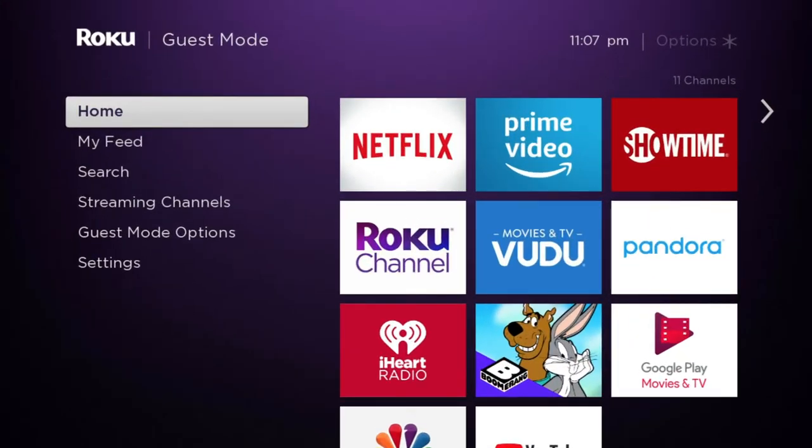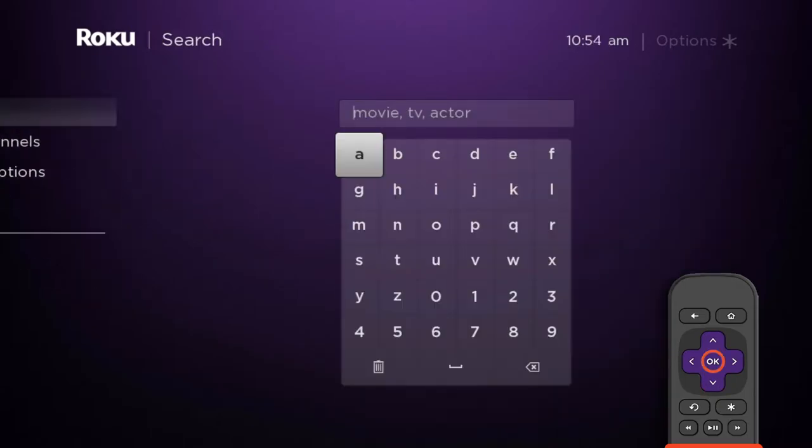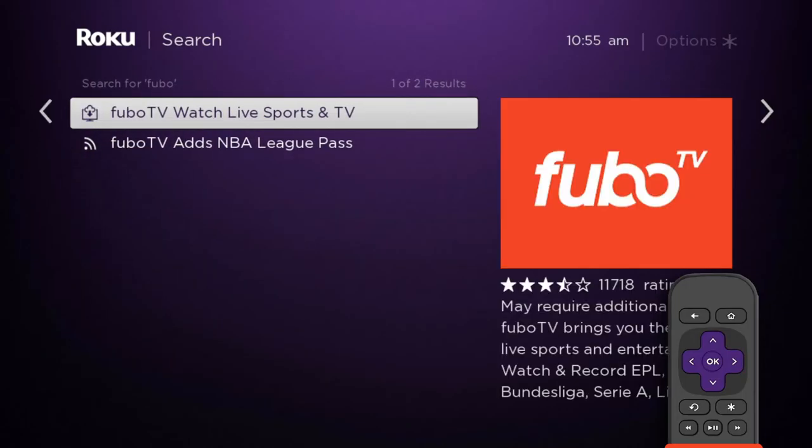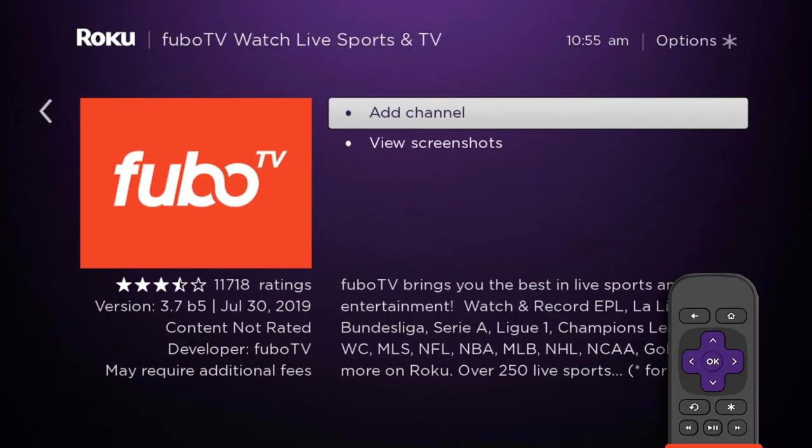From your Roku home screen, select Search. Type Fubo to find our app. Select FuboTV from the search results.